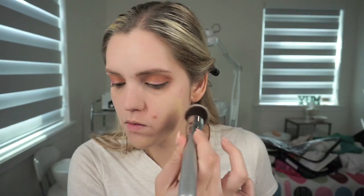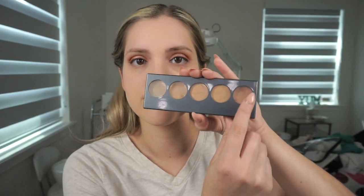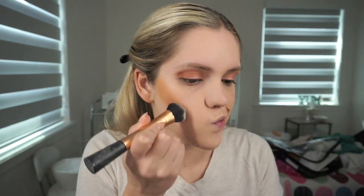For my foundation, I'm taking the Pat McGrath Sublime Skin Fetish Foundation and applying that with this IT Cosmetics buffing brush, making a nice layer all over my skin and blending it down to my neck and on my ears so we don't look like we're wearing a mask. Then I'm going to cream contour with this Graftobian Foundation Palette, taking the darkest shade with a Real Techniques Expert Face Brush to slightly contour the face.